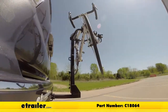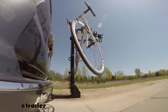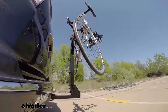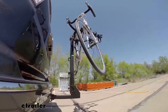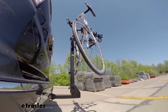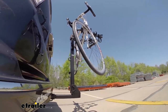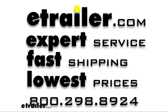Here it is on our test course. We'll start by going through the slalom, which shows us the side-to-side action simulating turning corners or evasive maneuvers. Next we're at the alternating speed bumps to see the twisting action, simulating hitting a curb, pothole, or driving over uneven pavement. Finally we have the full speed bumps, where we'll see the up and down action — just like driving out of a parking lot, garage, or driveway.